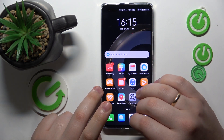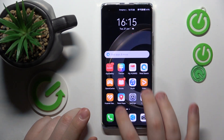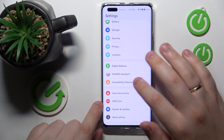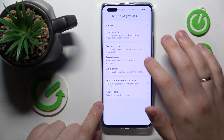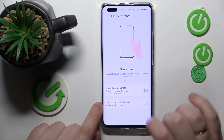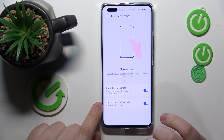You can also take a screenshot with the knuckle gesture or the three-finger swipe, but prior to doing so, launch Settings, go to Accessibility Features, then open Shortcuts and Gestures, and go to Take Screenshot to enable the knuckle screenshot toggle and the three-finger screenshot switch as well.